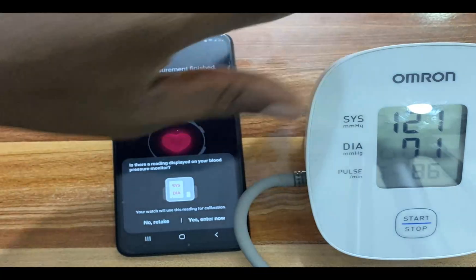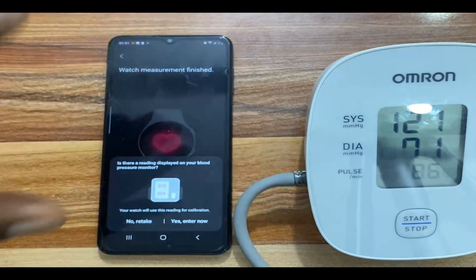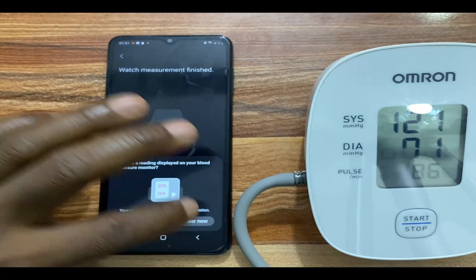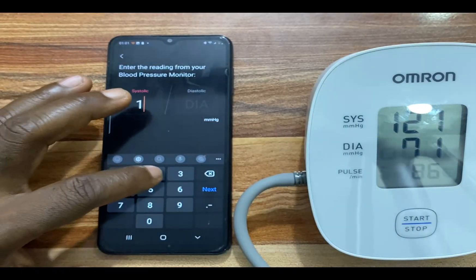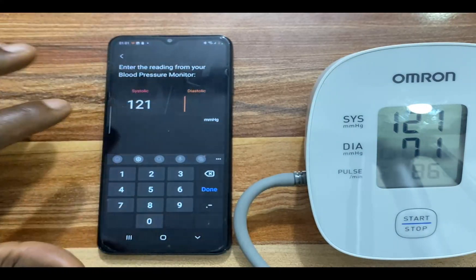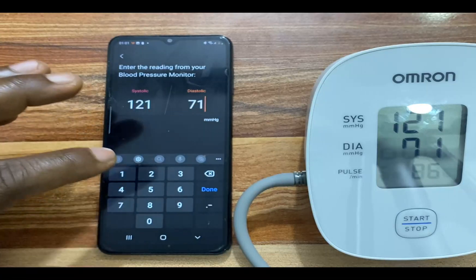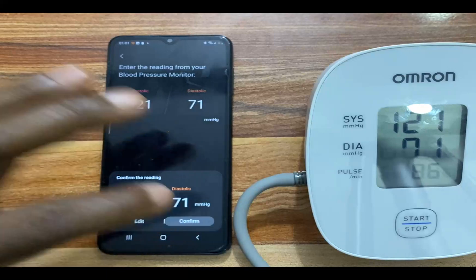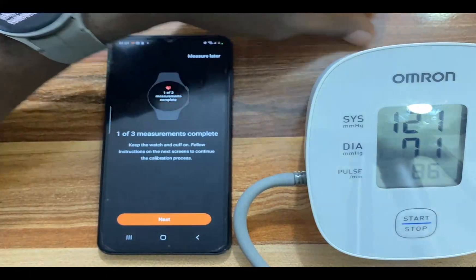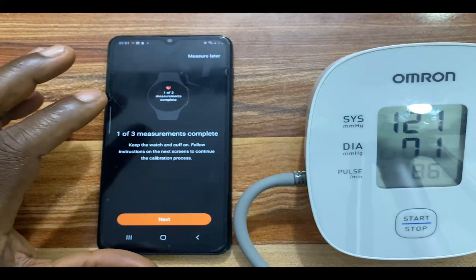Here we go — we have the first measurement. Tap on Yes, Enter Now. We have the systolic as 121 and diastolic is 71. I am going to tap on Done and confirm this. That is the first measurement, and we need to take two more.